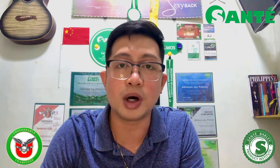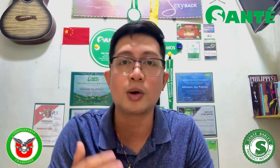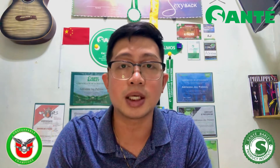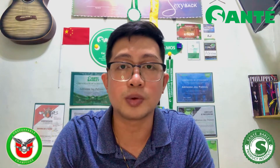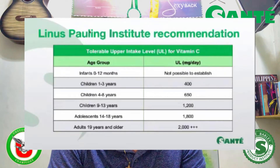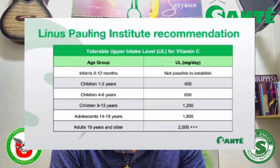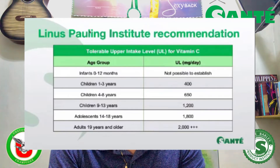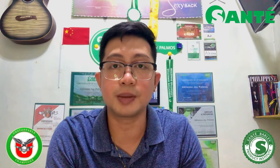Coach AJ, paano namin malalaman kung ilang milligram ang pwede namin per day? According to the Linus Pauling Institute — isa po itong malaking research institute na nag-aaral ng vitamins, minerals, and other micronutrients kung paano po ito nag-wo-work sa loob ng katawan ng tao — from 0 to 12 months old, hindi pa po tayo pwede mag-take ng Daily C. From age 1 to 3 years old, pwede na — 400mg of vitamin C. 4 to 8 years old: 650mg. Age 9 to 13: 1,200mg. Adolescence 14 to 18: 1,800mg. And adult 19 years old and older: 2,000mg and up.